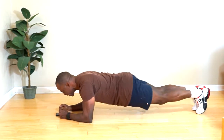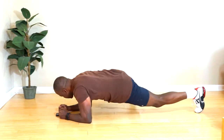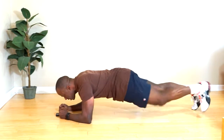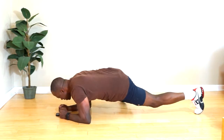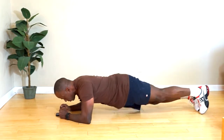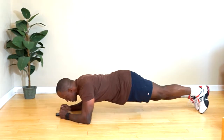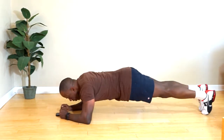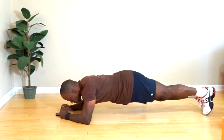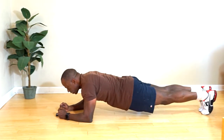Pulling up high — five seconds more, three, two, one. And we're gonna rotate. Stay low, hip to hip, rotate as much as you can. Good — five seconds more. And regular plank, 30 seconds.